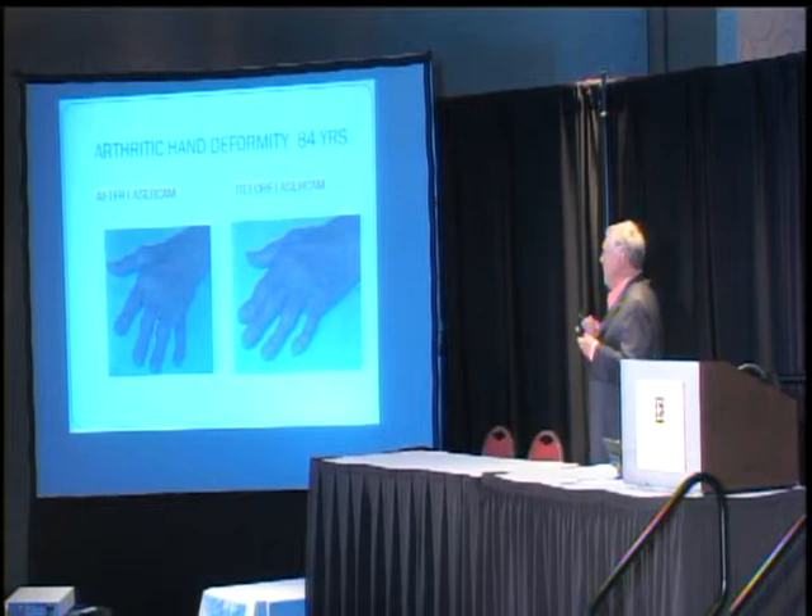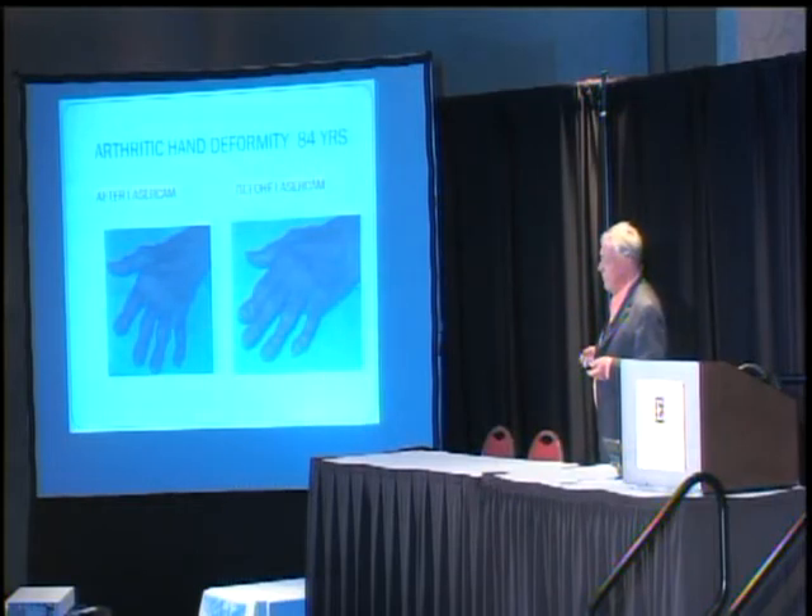For my part, I was trained as a hand surgeon, and what you're looking at there would take a lot of operating, a lot of follow-up, risk of infection. I was done with two 15-minute treatments. We might be on to something here.